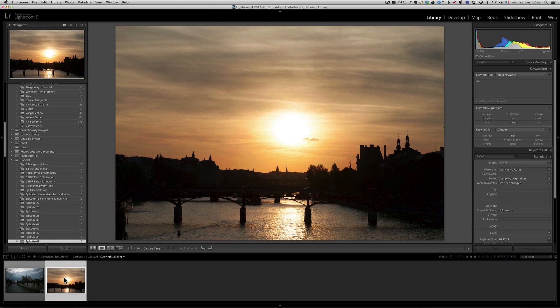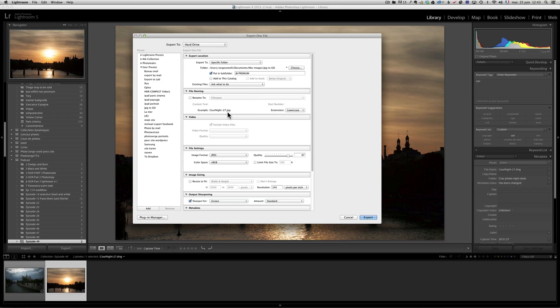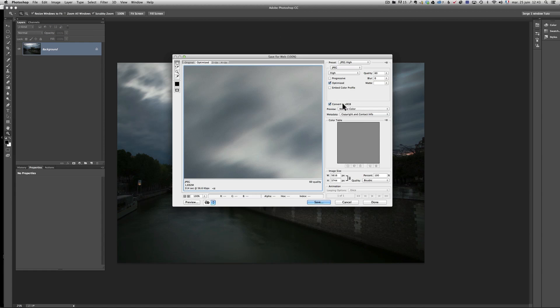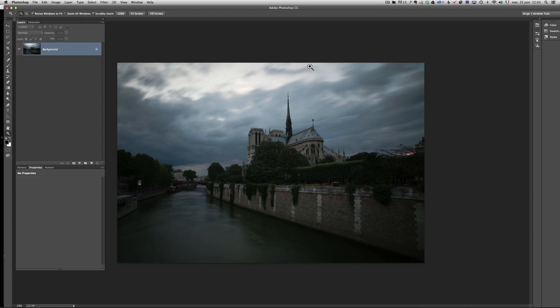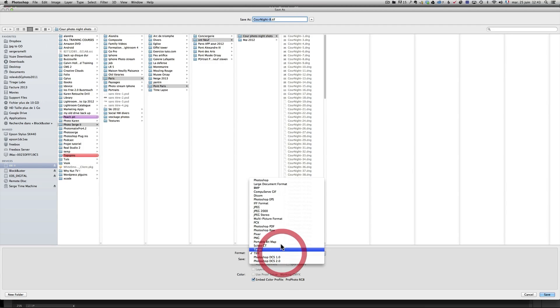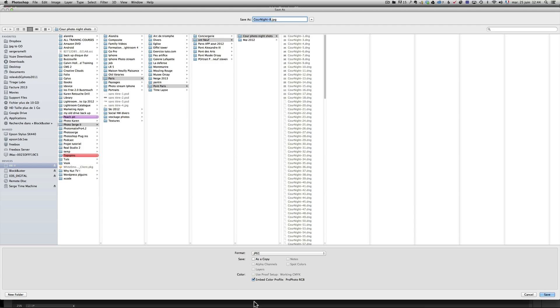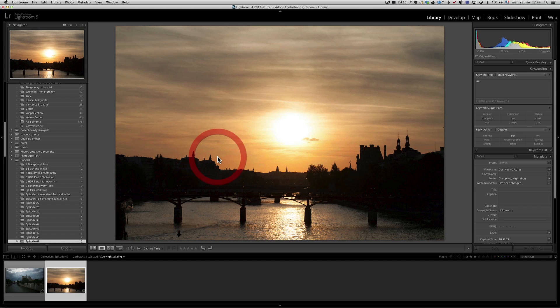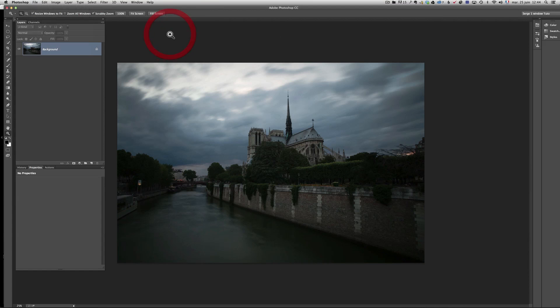Tip number two: when people ask how I get photos looking great on the web, 99% of the time I right-click, Export > Export, and use the 'Export for Web' option in Lightroom. If I'm in Photoshop, I always use 'Save for Web', because it's going to convert to sRGB. If you do File > Save As > JPEG instead, it will embed the ProPhoto profile and it's not going to look good. Simple rule: use Export in Lightroom or Save for Web in Photoshop.